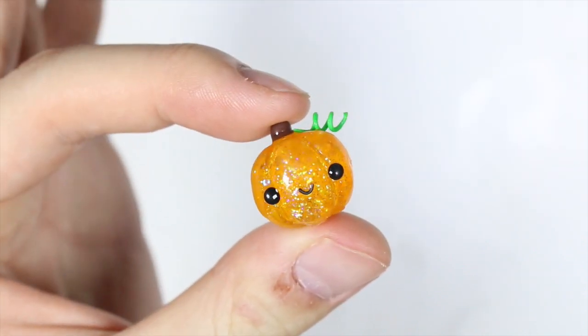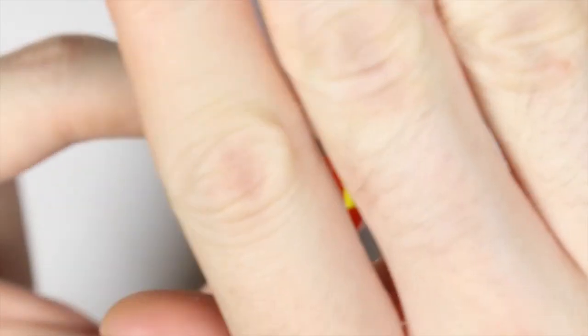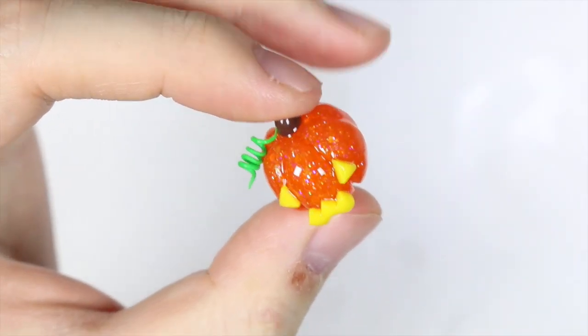Hey everyone, this is Alex or PolyMomoT and today I have a video showing you how to make these cute little pumpkins and jack-o'-lanterns out of polymer clay and resin.